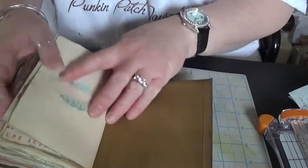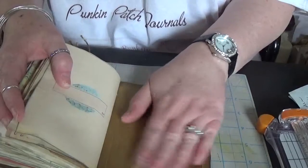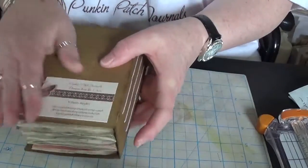And the last page and the back cover. I did not mod podge this, so you can write on both the inside covers. And that's the back — it just has my information on it.